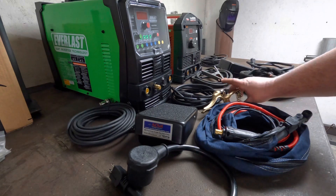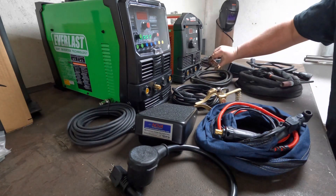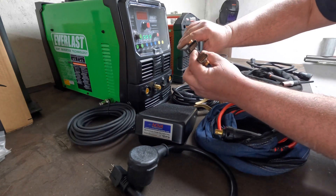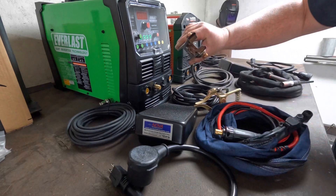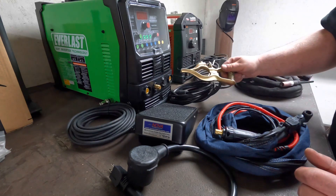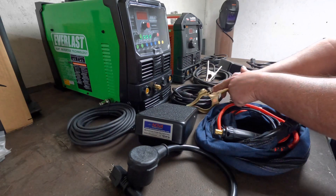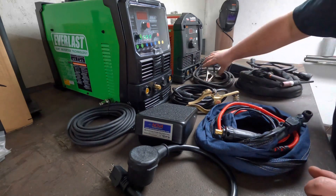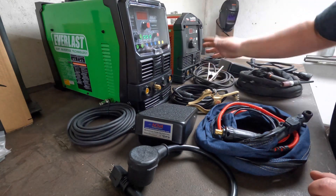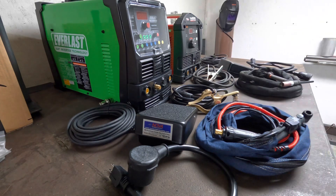Moving on to the ground clamps, I like the style on the Everlast better because the Lincoln has bare copper wire on the inside and it tends to arc out and weld itself to whatever I'm clamping it to. What I don't like about the Everlast clamp is this hose clamp deal — that seems pretty cheesy to me and I foresee having issues with it. The Lincoln's was nicely crimped and bolted on, so this Everlast one will probably give me problems down the road.